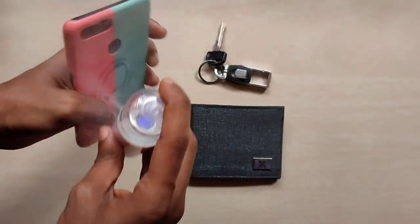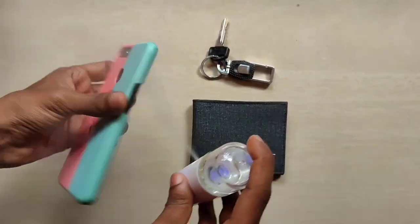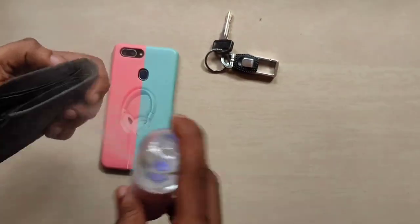We are going to use a mini sanitiser machine. Thank you.